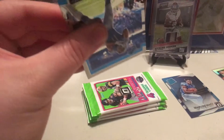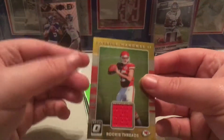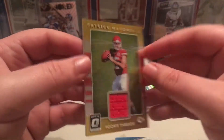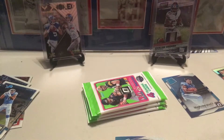Our jersey card will be in this pack. We got Marvin Jones and the rookie is Patrick Mahomes. I thought it was gold for a second but I guess that's just the way the yellow looks on these cards.